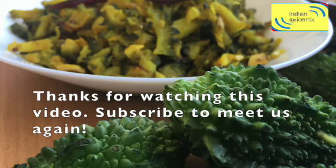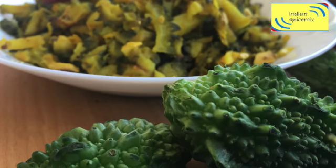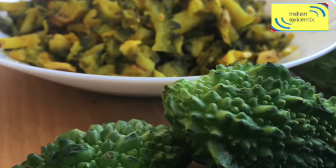Thank you very much for watching this video. Please consider subscribing to us for more such simple recipes. Thanks a lot!